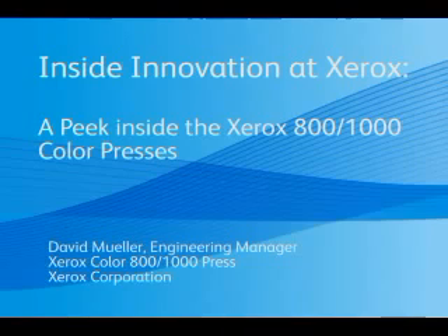Hi, I'm Dave Mueller, engineering manager of the Xerox iGen4 800-1000 color press. I'd like to take you through a quick look at the technology and innovation inside the machine.